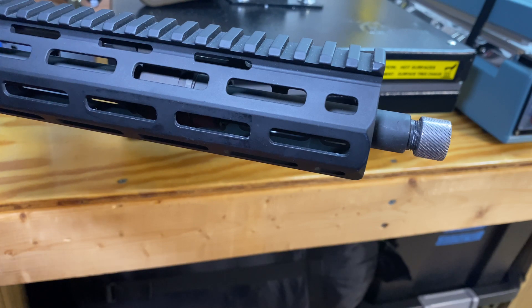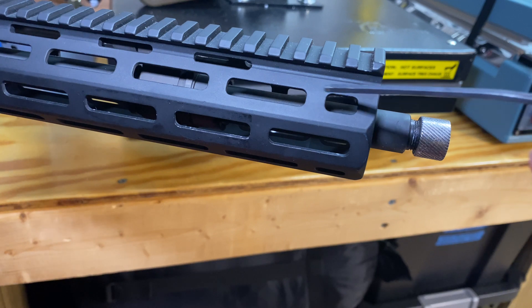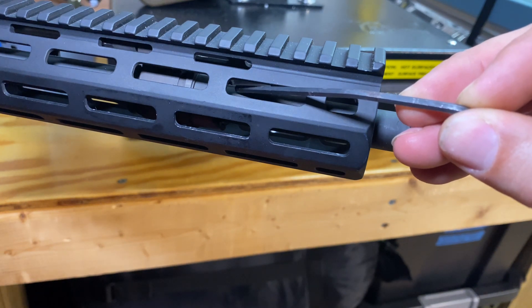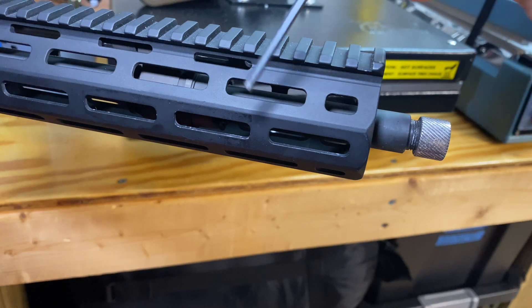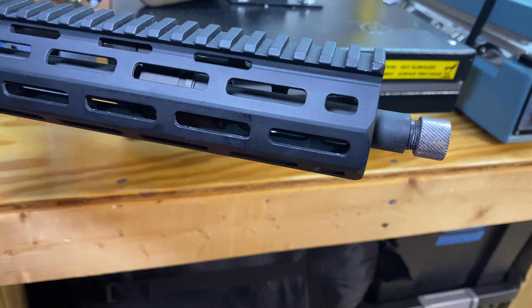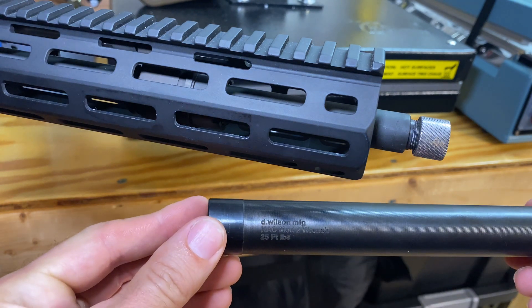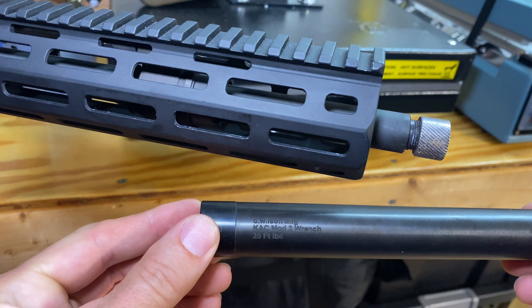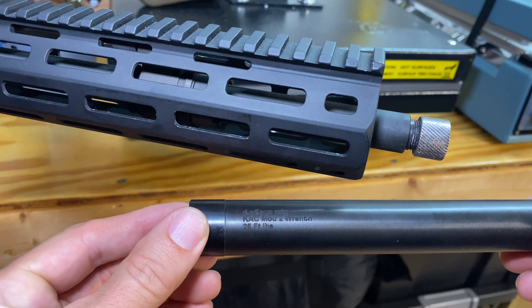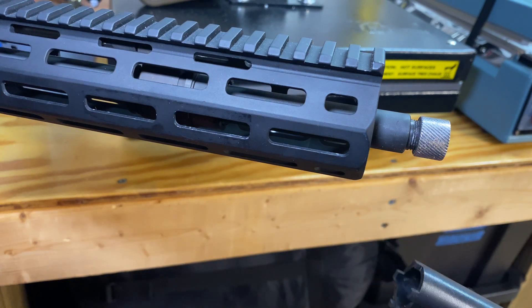So I have already removed the muzzle device and put a thread protector on. The next item we need to remove is the castle nut that holds the gas block on. You can see it — actually maybe better seen in this M-lock opening — that is the castle nut we need to remove. There's a special tool you'll need for that. I don't think Knight's actually sells one, but I did find one from D. Wilson Manufacturing. It's a KAC Mod 2 wrench, and you can see it's got the castle nut interfacing part.